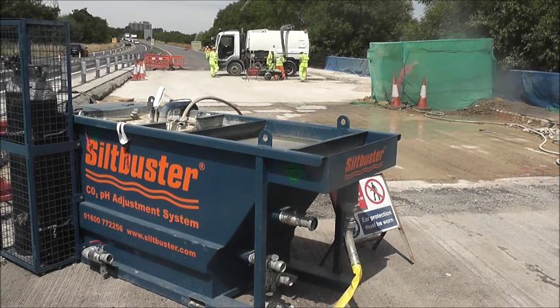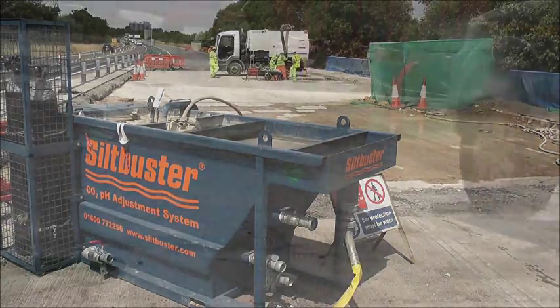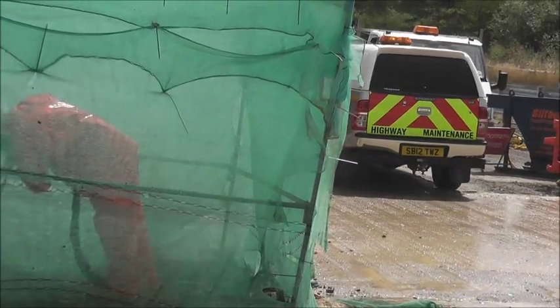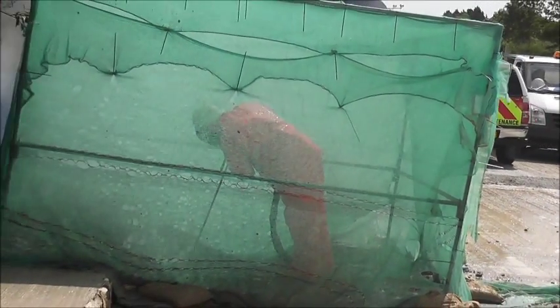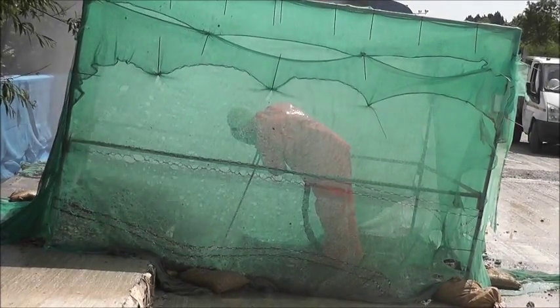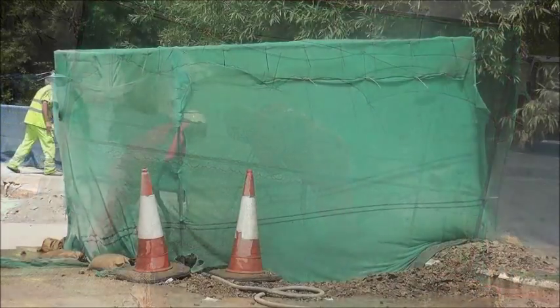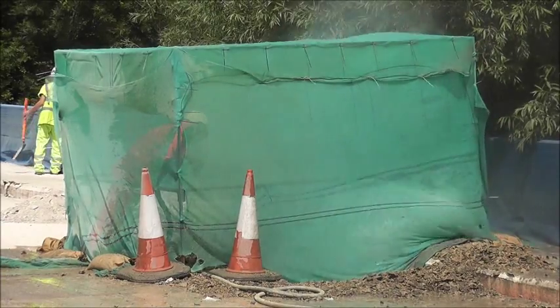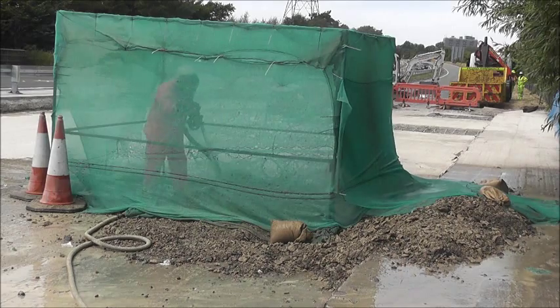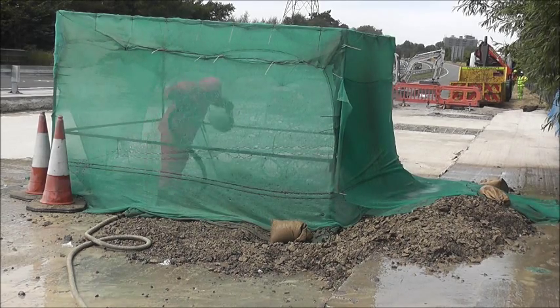Hydro demolition involves the use of high pressure water jetting to loosen, break up and remove concrete whilst minimising the impact on the structure's steel reinforcement. Blasting the concrete with water naturally generates a solids-laden runoff, which can also have a high pH as a result of the highly alkaline concrete construction materials.